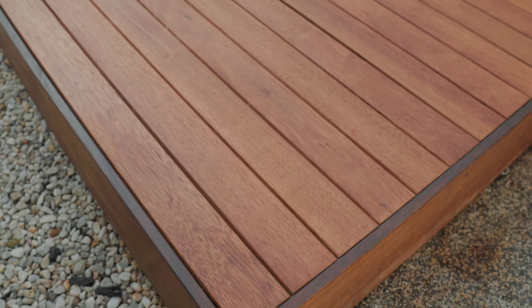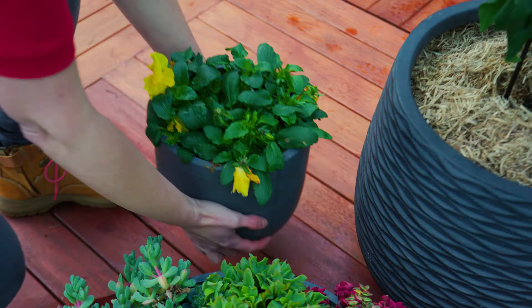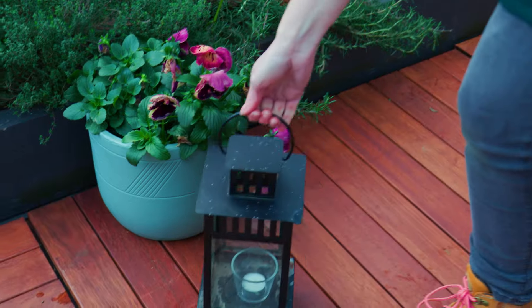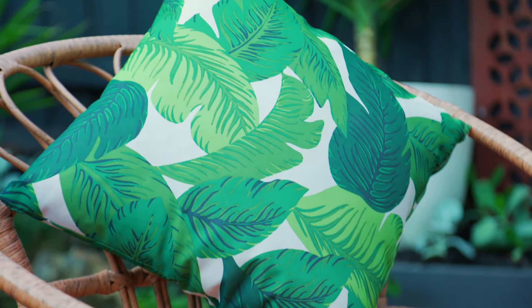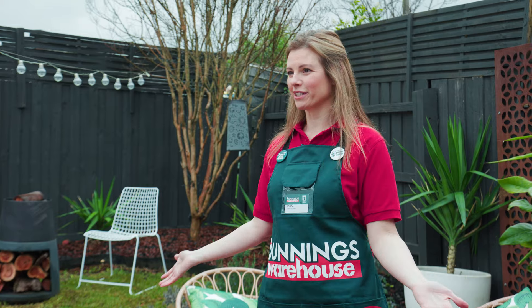Now that your second coat is dry, it's time to style your deck and pop everything back in its place. And now that it's complete, it's time to enjoy your newly oiled deck.